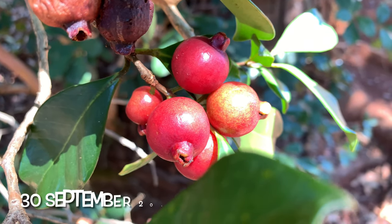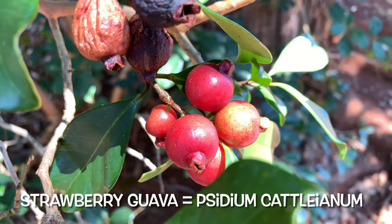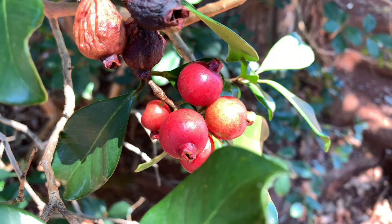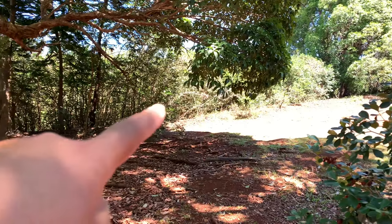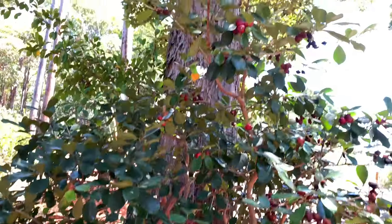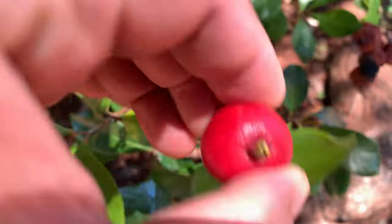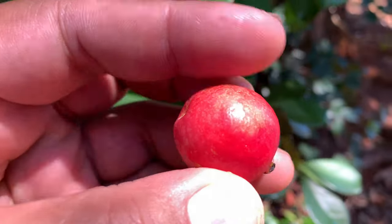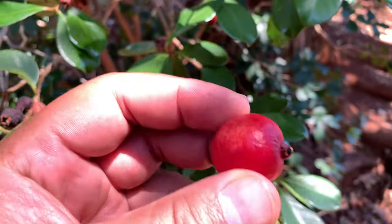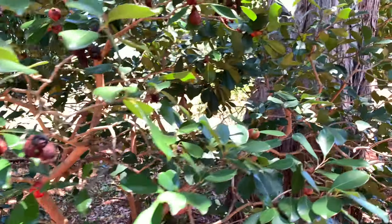It's September 30th, 2020, and right here are some strawberry guavas, as they're commonly referred to. These guys are here in Hawaii all over the place — as a matter of fact, the forest is full of them. All these smaller plants you see here, those are all strawberry guava. They look beautiful and actually taste pretty good. They don't get as big as your normal guavas, but they're still pretty good.